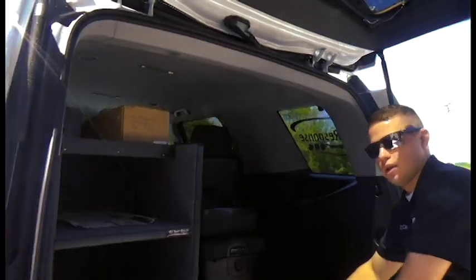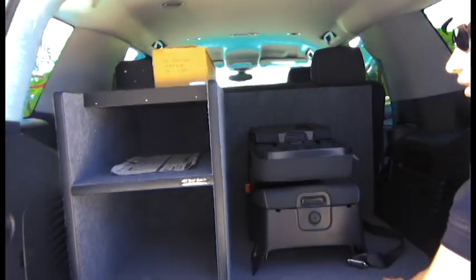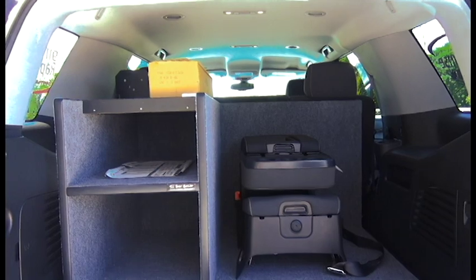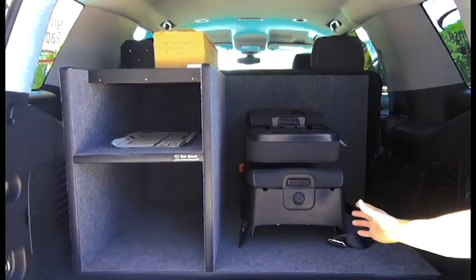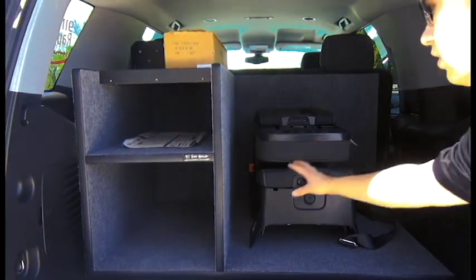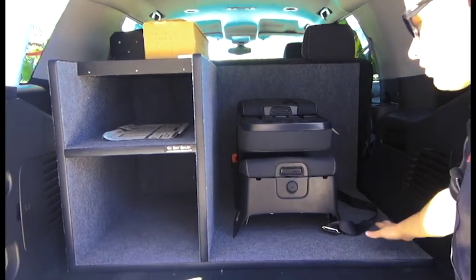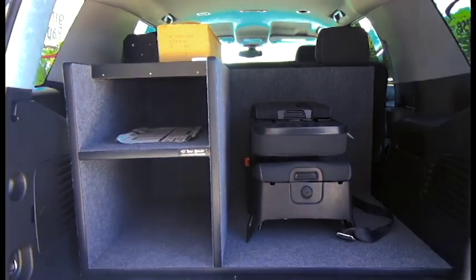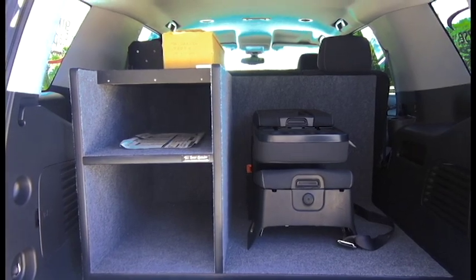The Box-It team from 911 has fitted this vehicle with an organizational box. This allows for the provisions of an SCBA mount in the future, a fire extinguisher, a place to put turnout gear, and other options for storage such as mounting a radio.